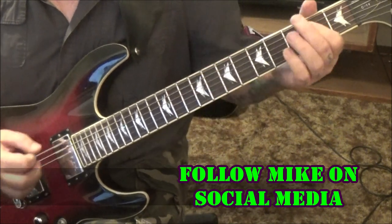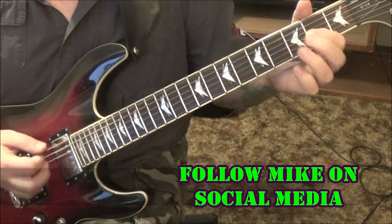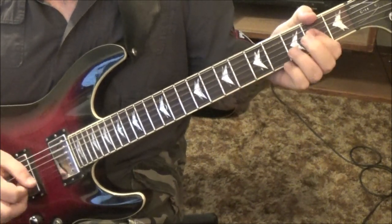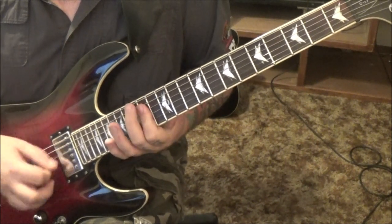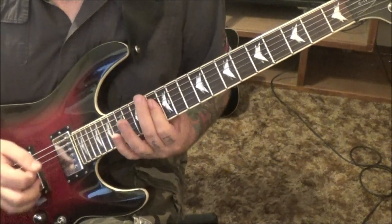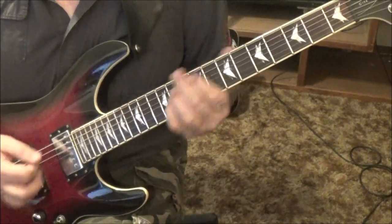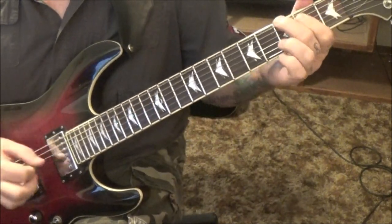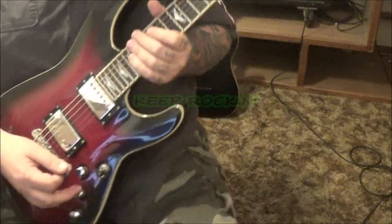Then it repeats that hook. This time the ending is different: 14 D, G, and B four times, then 13s, 12s, and 11. That just alternates until it fades out.